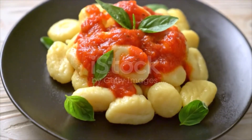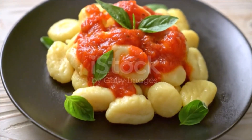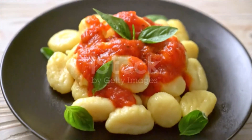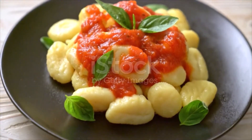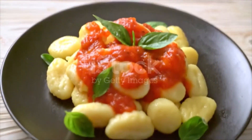Bake potatoes in a 350 degrees Fahrenheit oven until tender. When cool enough to handle, scoop out the insides and put through a ricer to eliminate any lumps. In a small bowl, combine the egg, salt, and nutmeg. On a lightly floured work surface, mound the potatoes making a well in the center, then pour in the egg mixture.